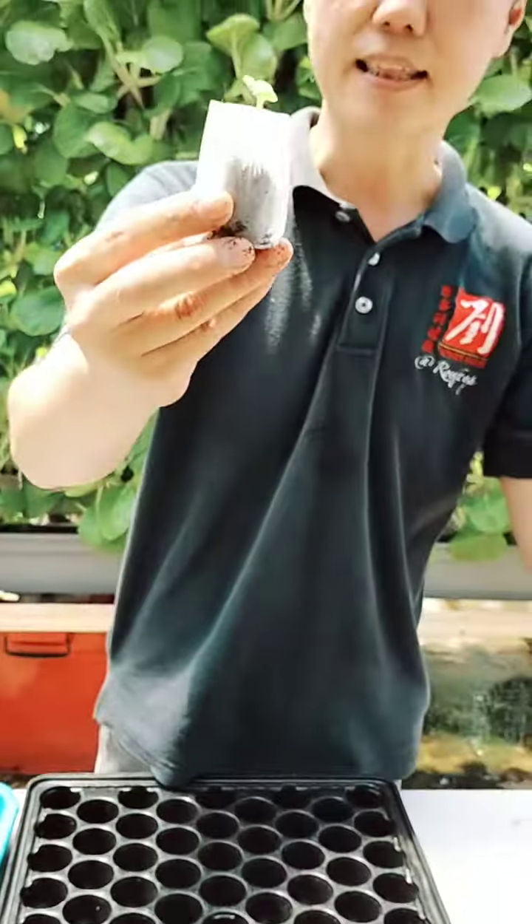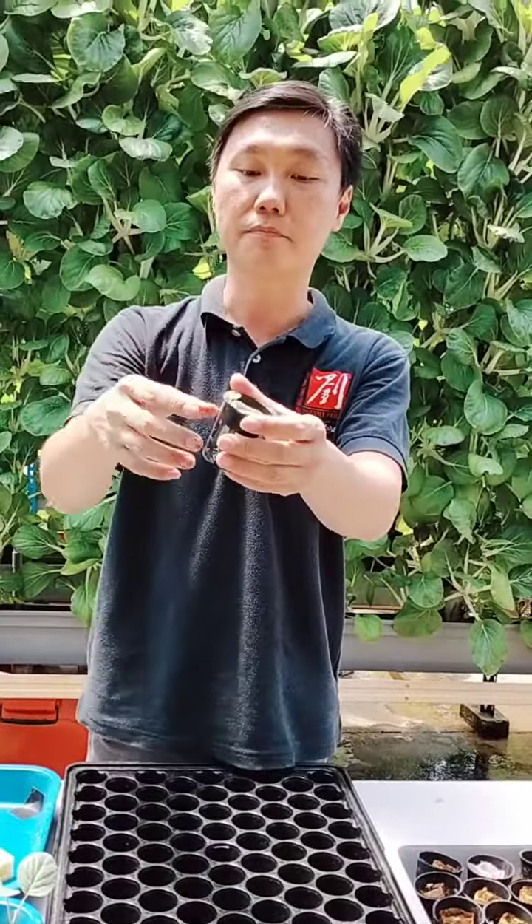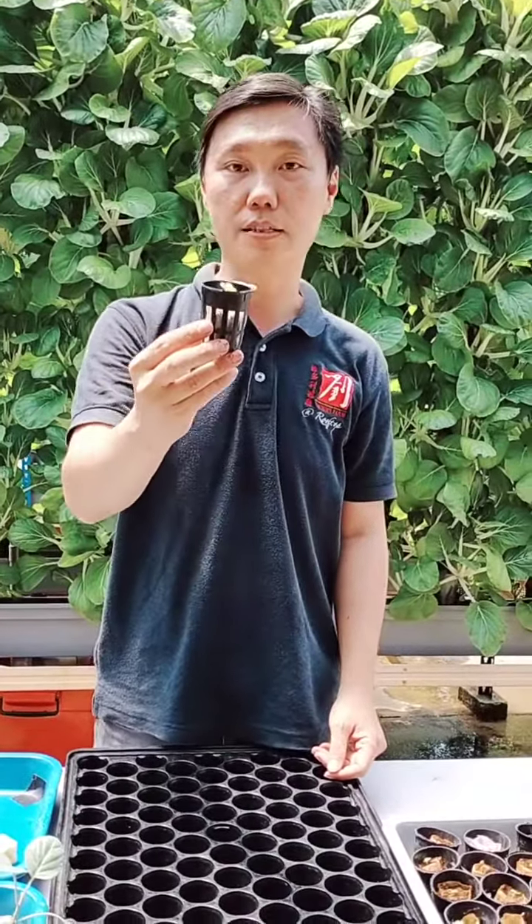Once it's like this, you can just take the entire bag out and put it into your net cup. Then you just transfer it to your tower or your system.